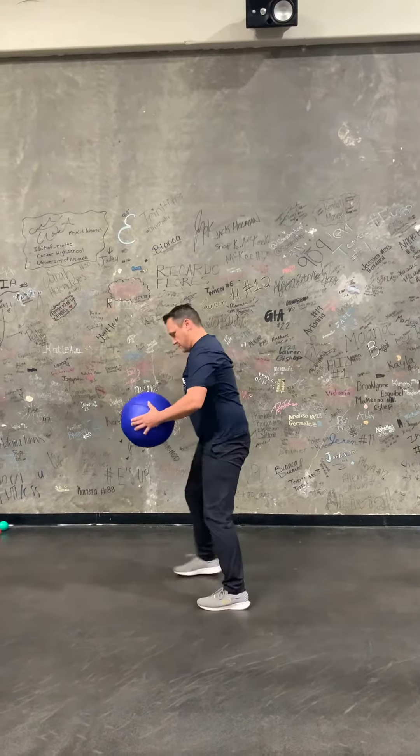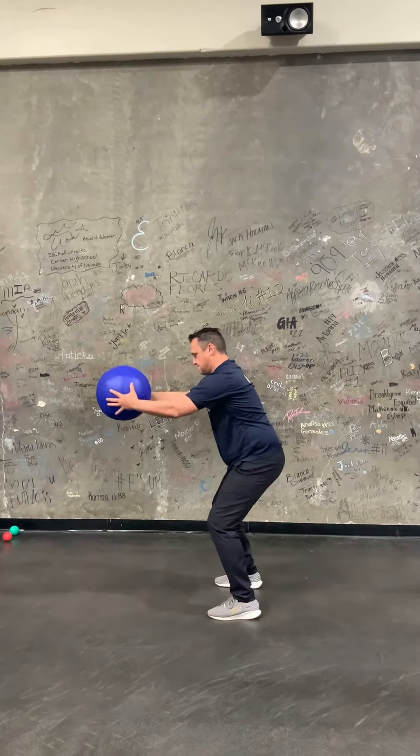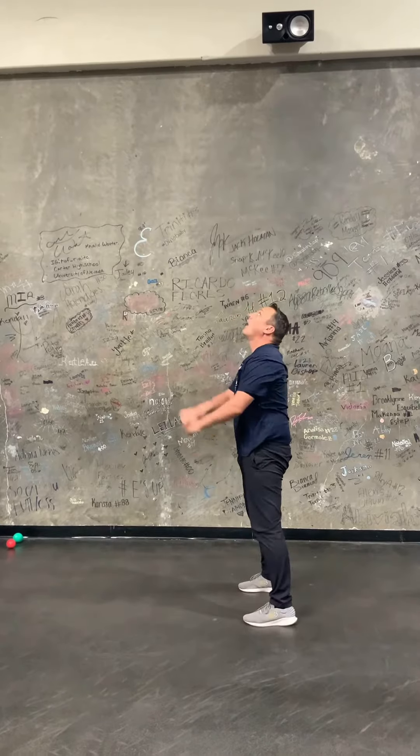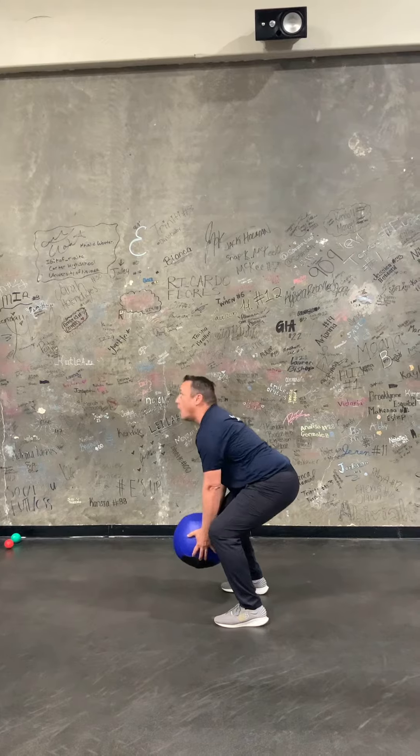So we start with a front toss with that med ball. What we're going to do is just bring that ball straight overhead — back stays straight — and just a straight release. You can get into a jump with that as well. A nice easy swing, back stays straight, throw it as high as you can.